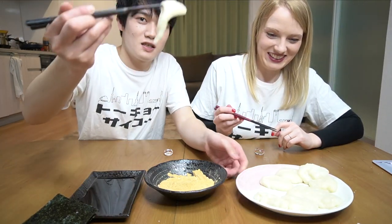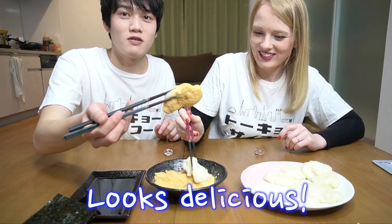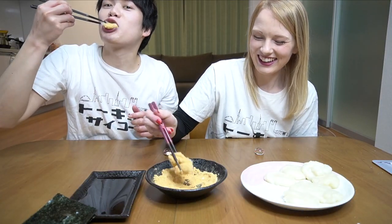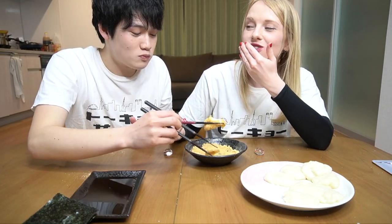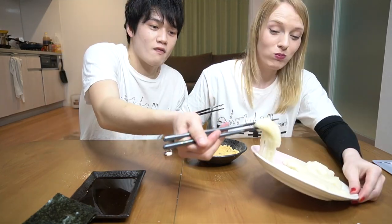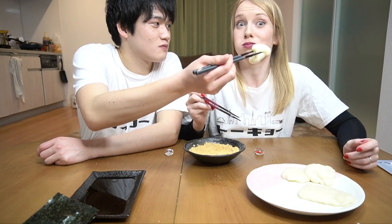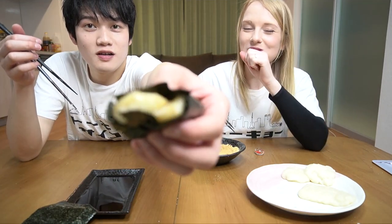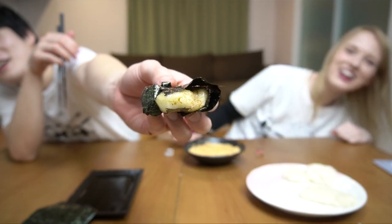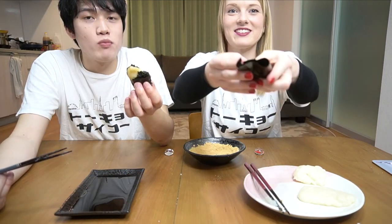Itadakimasu. It's tasty! It's tasty — just rice and water. It's a real jaw workout. If you want to work out your jaw, let's make it. The soy sauce one — are you okay? It's good! A little mochi present. Itadakimasu. It's really tasty — soy sauce goes really well together with it.